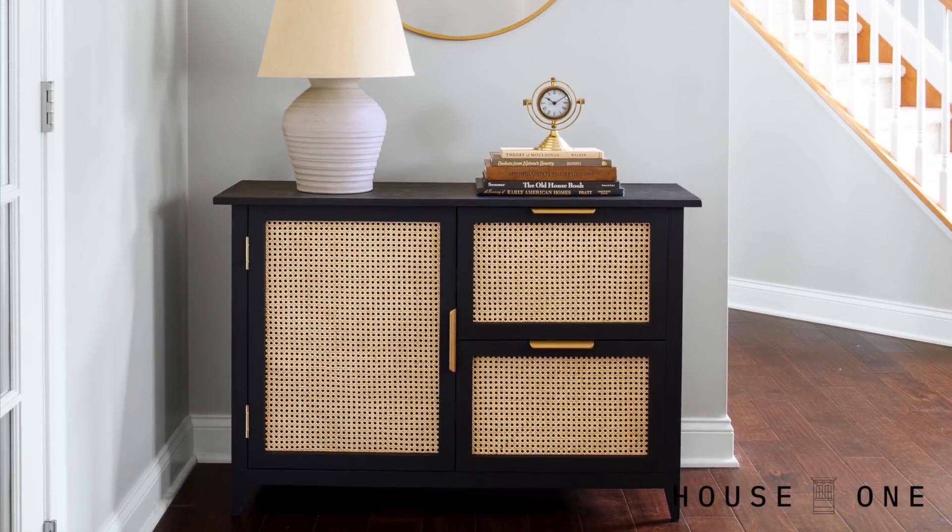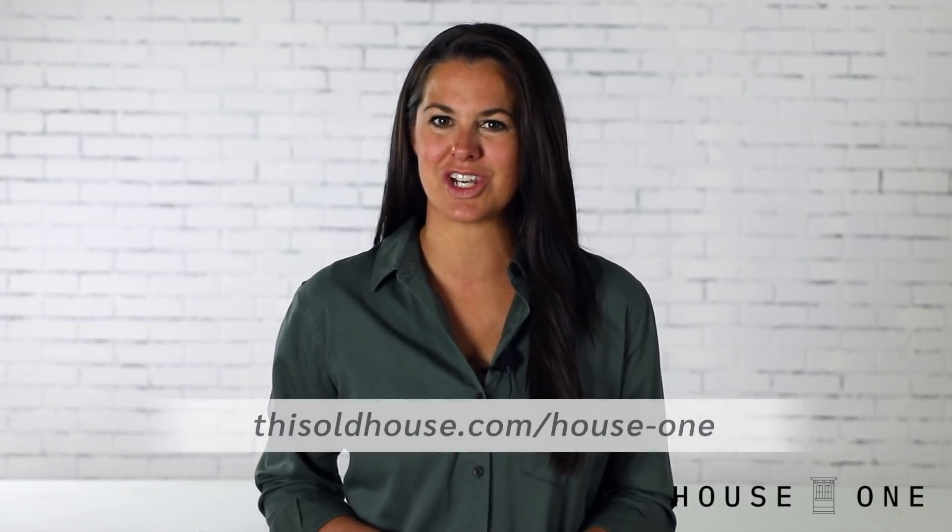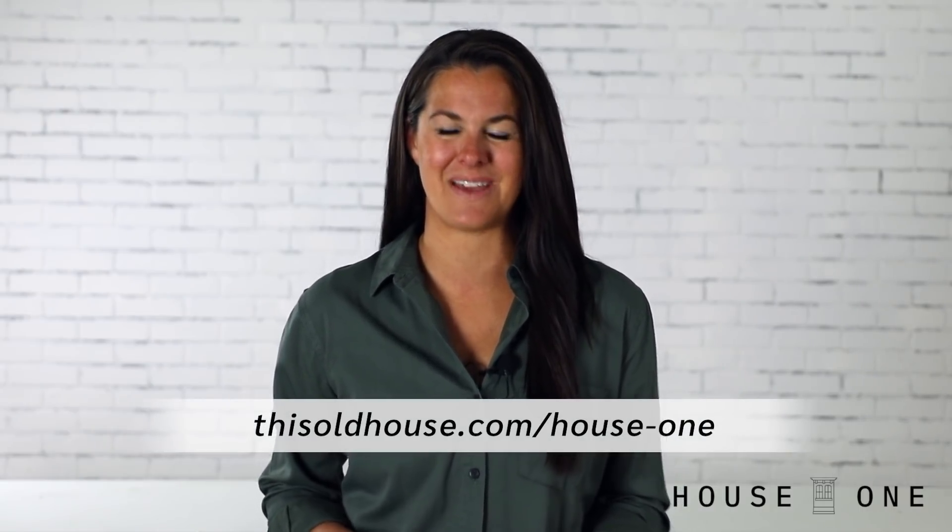Now you have a beautiful console table with cane accents and plenty of storage. I hope you enjoyed this project. For more easy woodworking projects and tool tutorials, visit the House One channel on thisoldhouse.com. I'm Jen Larges, thanks for watching, and I'll see you next time.